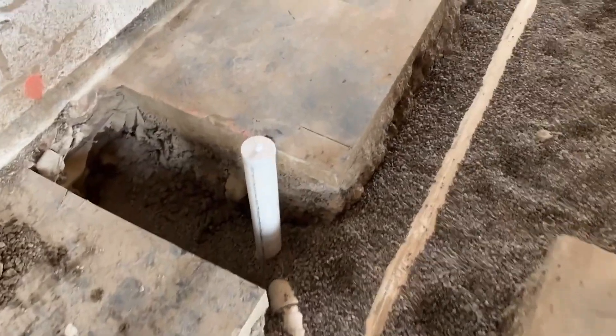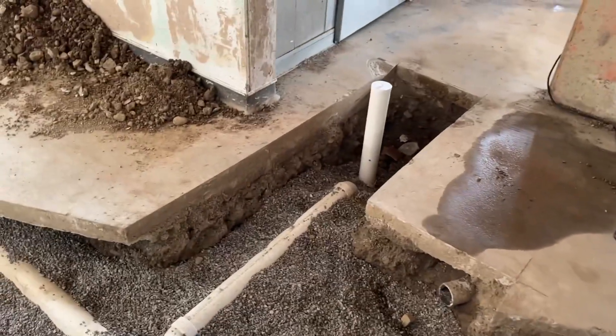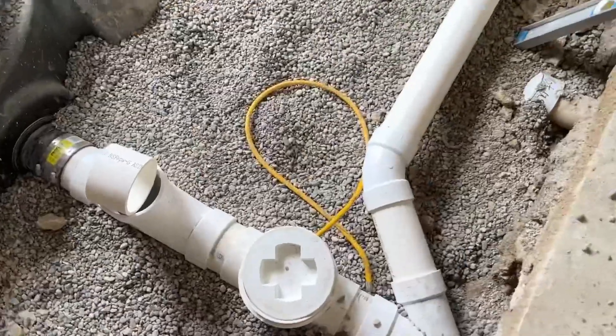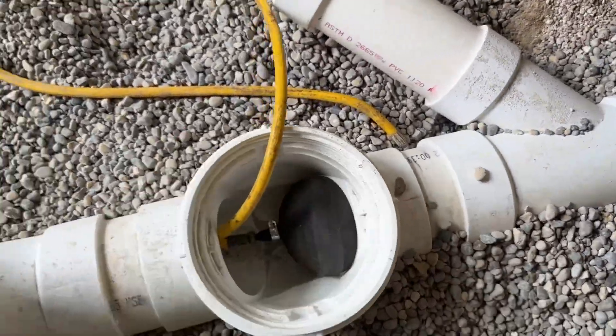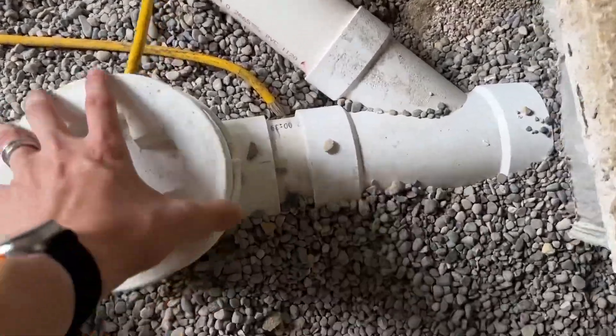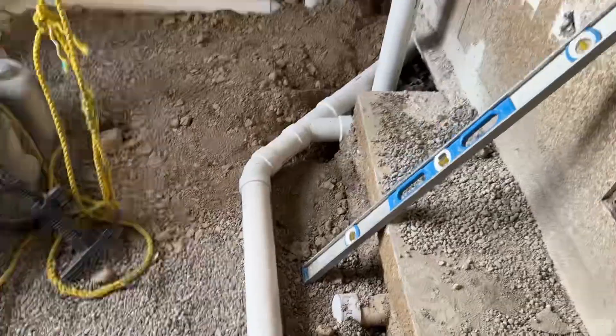All the other tie-ins where future fixtures are going to be installed, we put these caps — as you can see there's caps on all these pipes sticking out of the ground. And then lastly, back there there's that tank — it's a grease interceptor. We put one more balloon in because you can't pressure test the grease interceptor, so we put a balloon that separates that. All right guys, thanks.